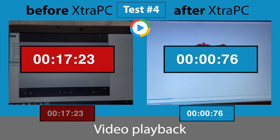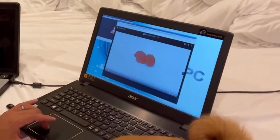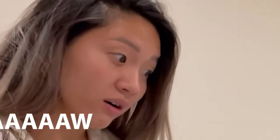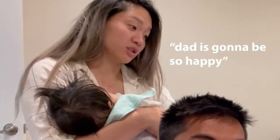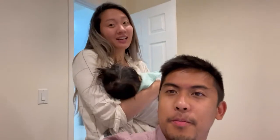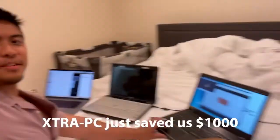I couldn't believe this was the same computer. I just fixed Dad's computer so much faster. Do you see how fast we can just click through these things right now? Let me play a video. Whoa, it would take like 5 minutes! That's crazy, that's so fast. Dad is going to be so happy — he's going to love it. We were about to drop another thousand bucks on a brand new computer. I just saved a thousand dollars. Extra PC just saved us a thousand dollars. Thanks, Extra PC.